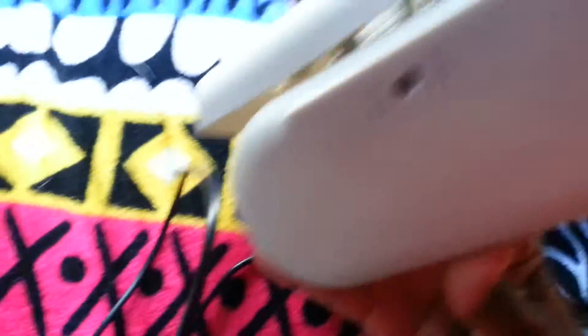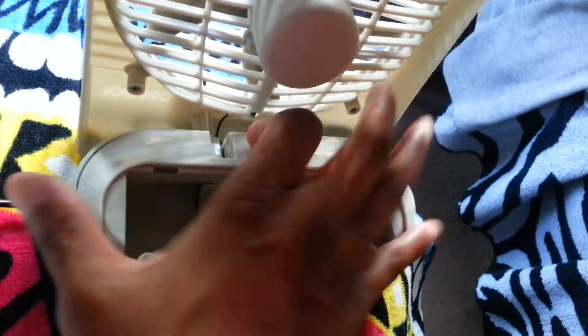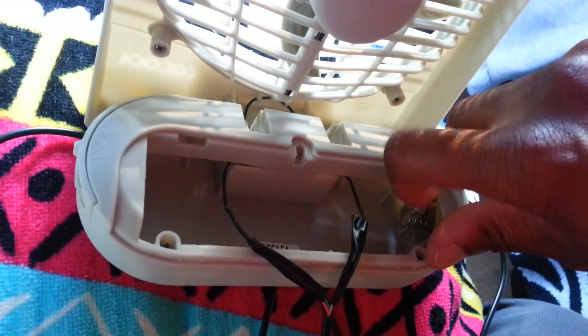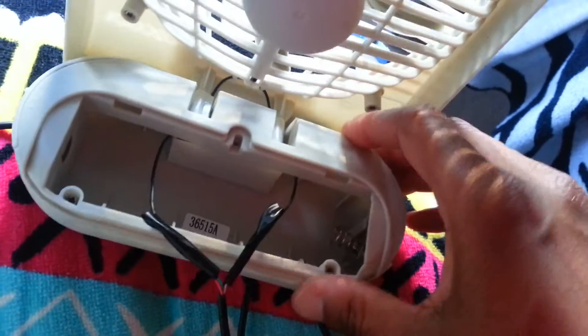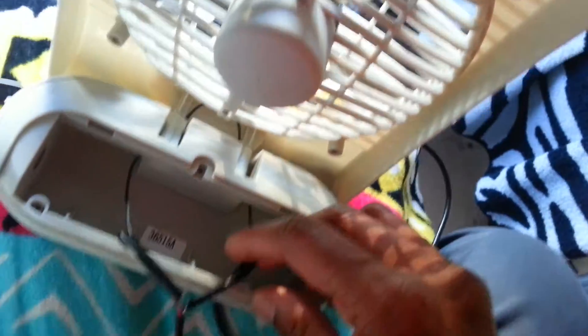I'm not taking this whole thing apart, but I took this screw out of the bottom and the stand part came apart. Then I took the wires which were attached to the battery terminals — this is a battery-operated fan, not a 12-volt fan. One wire was attached on this side and one on this side, so I cut them off.